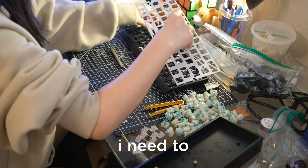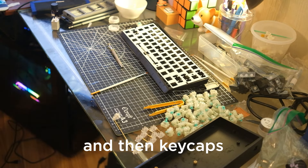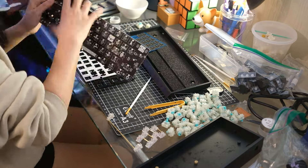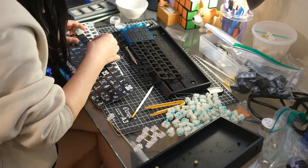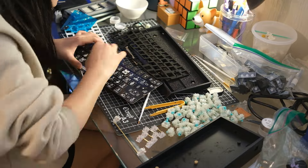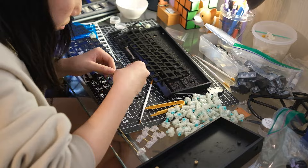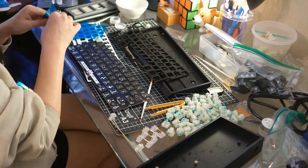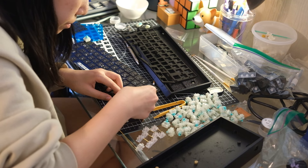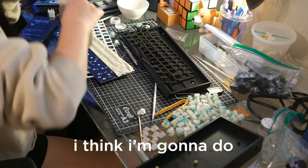Now I need to put the switch pads on, and then do the Tempest Mod, and then I'm done. I'm in the process of doing the Tempest Mod — I think I'm going to do three layers of tape.